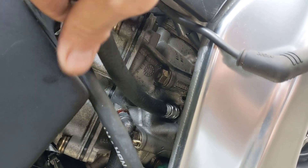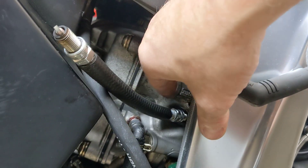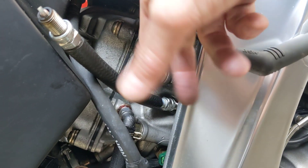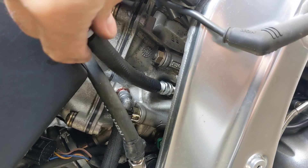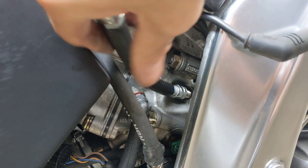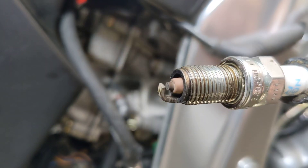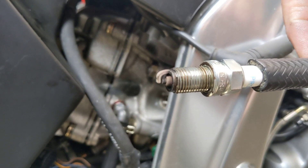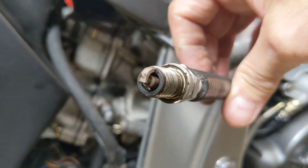It's always a good idea when you pull your plugs out, if you've got compressed air, to have a little blow around because there are small drain holes and you don't want any dirt, crud, flies, bumblebees, whatever, to fall down into your bores. So there's one of them — obviously they're from the same cylinder.